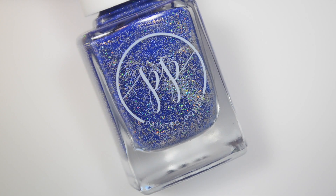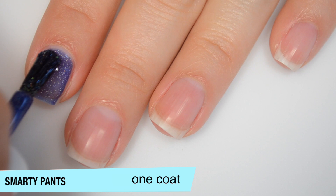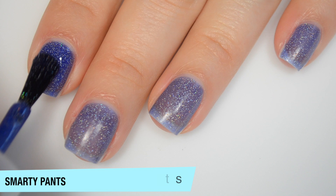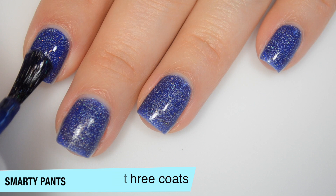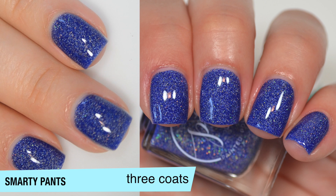The next polish is called Smarty Pants, and this is a more cobalt blue jelly base with really, really fine silver holographic microglitter. This one is a bit sheer on the first coat — it is in a jelly base. You can see how much silver glitter is in there, so this is definitely going to dry textured. You will want top coat, and good formula on this one. This one does start to build up on the second coat, but I'm still doing a third because it's a jelly base and I can still see a little bit of my nail line through it. It does dry almost completely matte, so you'll want top coat for that and for the texture. This one does cover completely in the third coat. That is three coats of Smarty Pants.